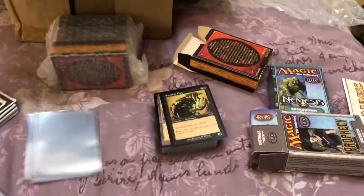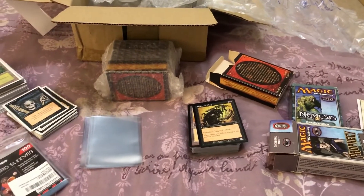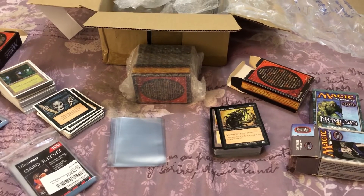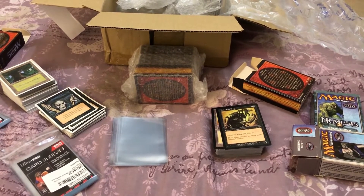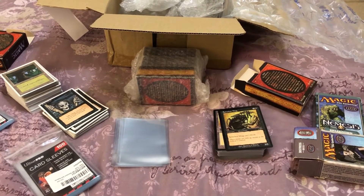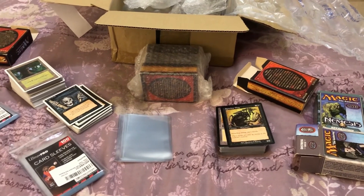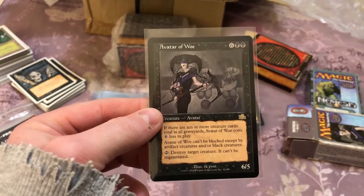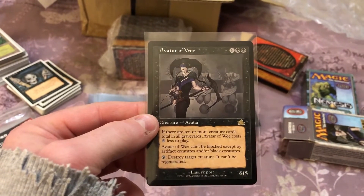I'm kind of shooting this video before I've done any other videos or set up my intro for my channel or anything like that. Let's see what we get. One of the cards I got, which I'm pretty sure is a real card, is this one — I've loved the artwork on this card for a long time.